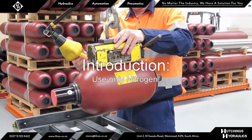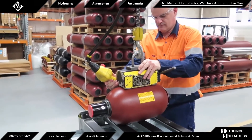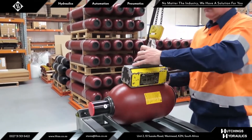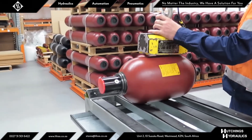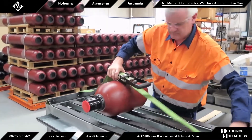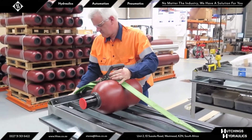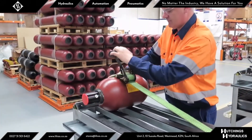Hydropneumatic accumulators need to be pre-charged with an inert gas in order to work. Correct gas pressure is vital as it defines the stored hydraulic fluid volume and pressure, which is important for the safe and correct operation of any machine. To ensure correct gas pressure is maintained, periodic inspection is necessary. Industrial grade nitrogen is almost always used in hydropneumatic accumulators; using any other gas in these applications is dangerous and should not be used.